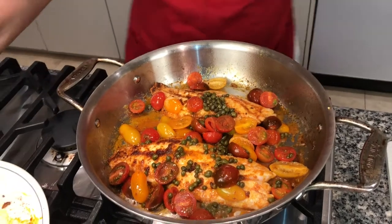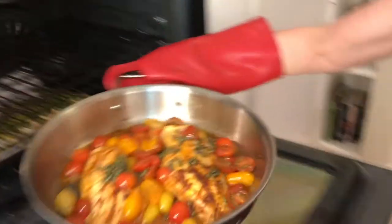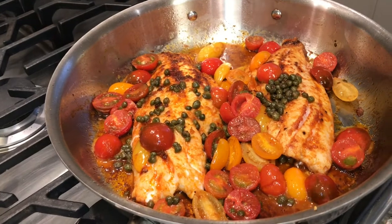Now it's ready to go in the oven. The oven is preheated to 350 degrees and I'm going to let it finish there. The snapper's been finishing in the oven for about three minutes, so we're going to check it and see if it's ready. It looks beautiful. Let it rest for a minute and then I'll plate it for you.